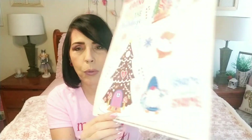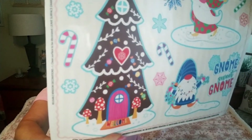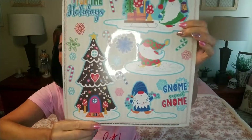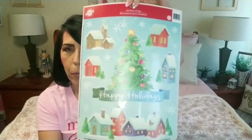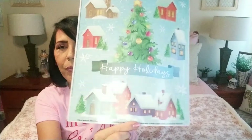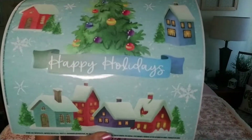I also picked up this one — it is the gnome-inspired one and it's got this adorable tree. You guys may have already found some of these but I want to show them anyways. And then this one that's very classic holiday, Christmas town type thing — it's super cute. I think these would look really nice in the windows as well.